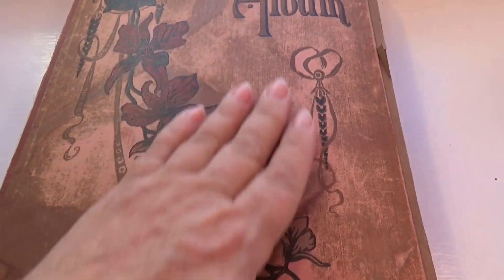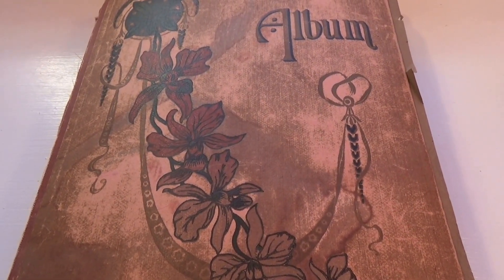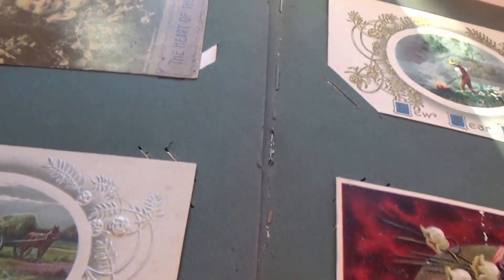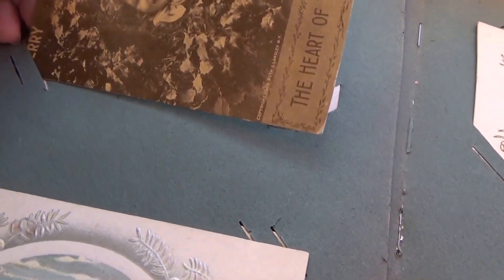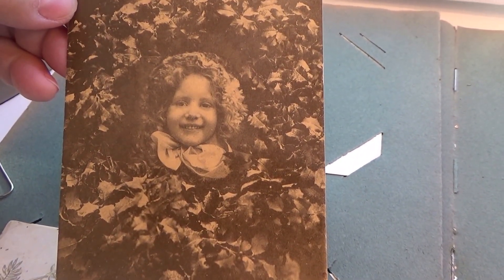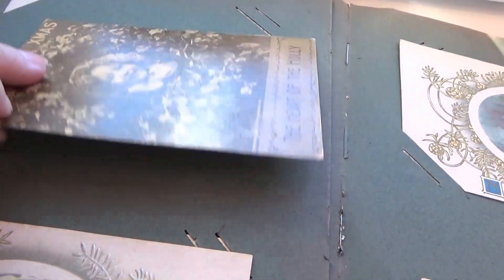We're getting down to the end of our old vintage album of greeting cards. I really love this album — it's given me a lot of videos and a lot of old greeting cards to share. Here we go with some more. This one says 'Merry Christmas, the Heart of the Holly.' It has a copyright of 1909. Isn't that something? It wasn't mailed.